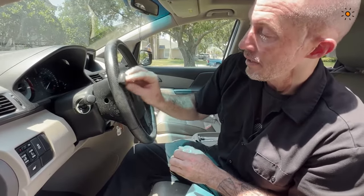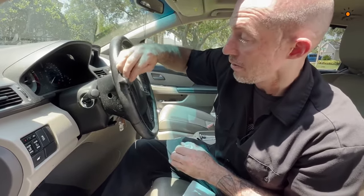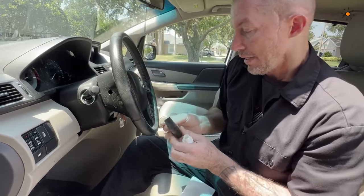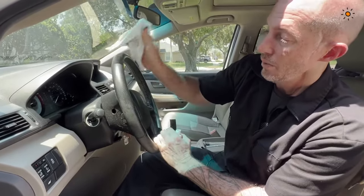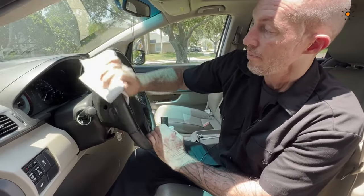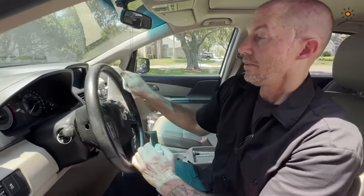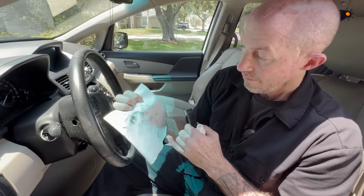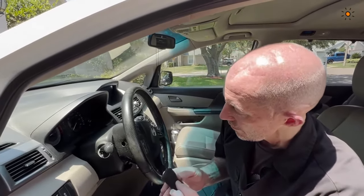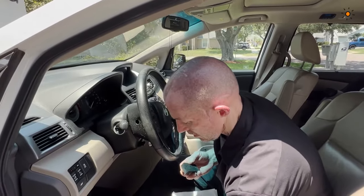The steering wheel is probably one of the most abused interior sections in any car, with the exception of a bolster — which is almost equal. The trade-off is that we're going to have more oils here because we're physically coming into contact with the steering wheel using our hands and our body sweat directly. When you look at the cloth, you can see that even the mild leather cleaner is removing a lot, and the steering wheel already looks much better than before.